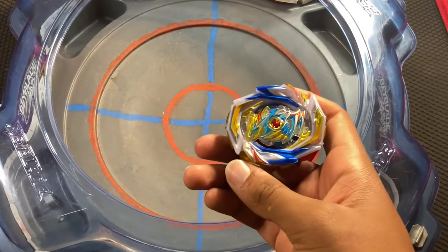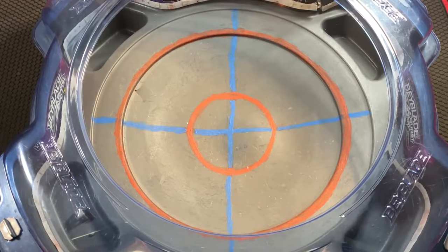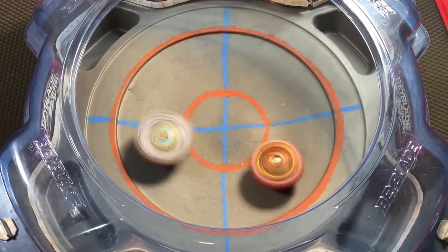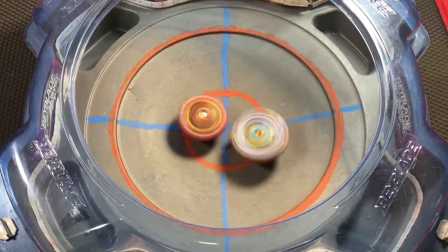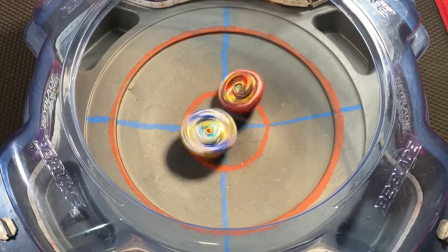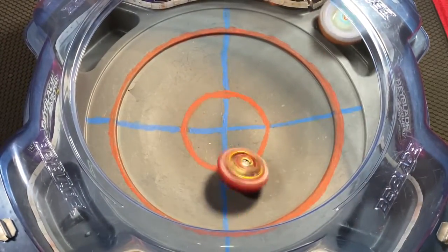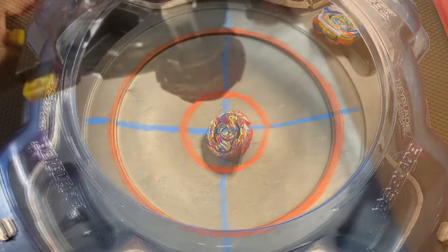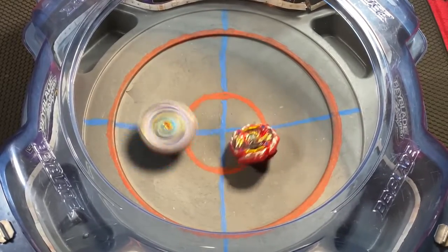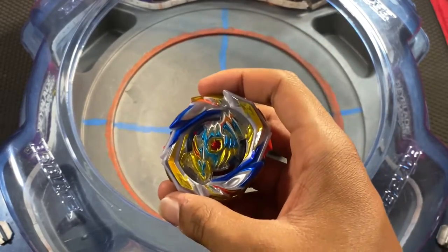Final matchup: Command Dragon versus Master Devolos in left spin defense mode. It's pretty much the ultimate test for Dragon's stock combo because it's at a big disadvantage. Round one: Devolos has the type advantage and spin direction advantage, but Dragon gets a spin finish with the Quick driver — point for Dragon. Round two: Dragon almost had it. Round three: Devolos is just getting bullied — Dragon wins. All three of our beys won two rounds and either drew or lost one.